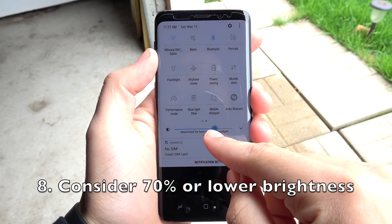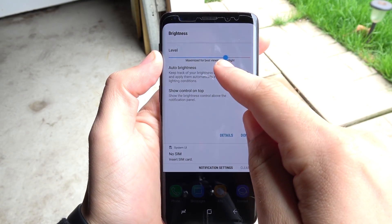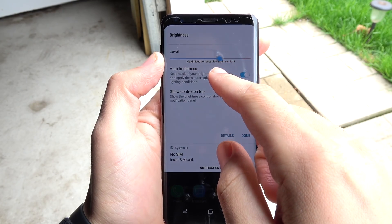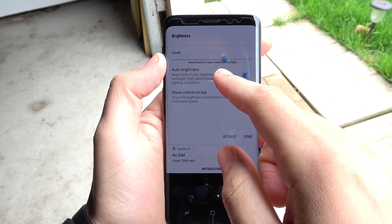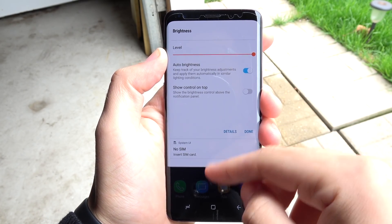Number eight, consider 70% or lower brightness. You're going to have to manage this yourself — I have it on auto brightness because I'm outdoors right now — but 70% or lower, if you can see it good enough, is the sweet spot for me for getting the best battery life on a Galaxy device.